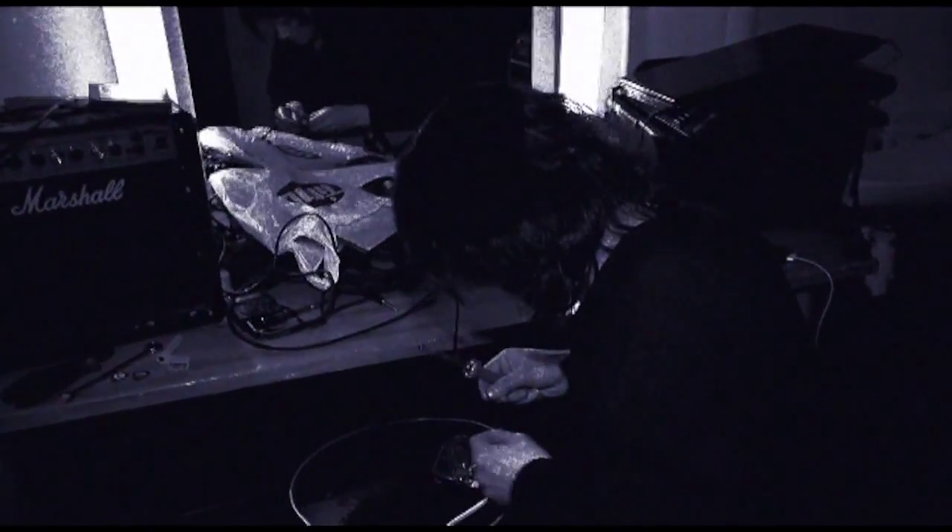Changing pickups, changing these little things here — capacitors, things like that. Always messing around, trying to get the ultimate tone.